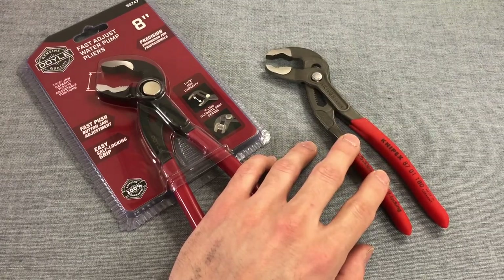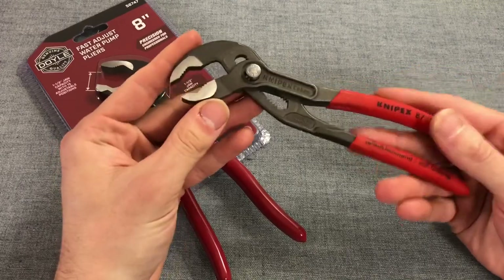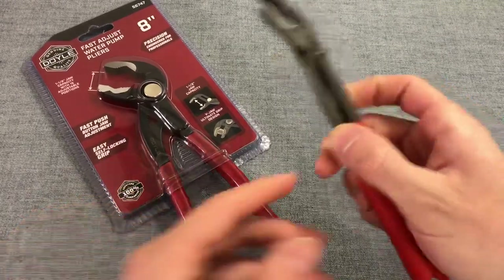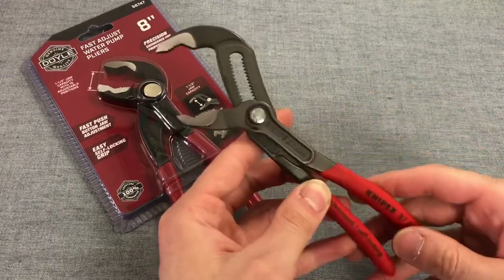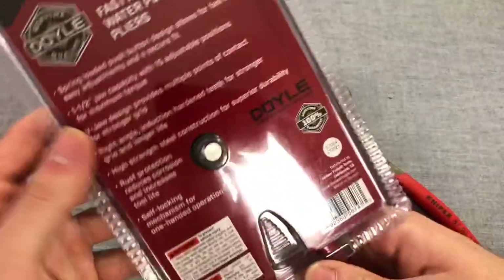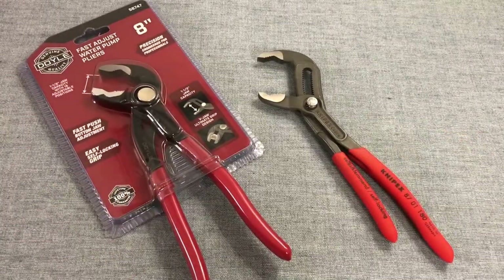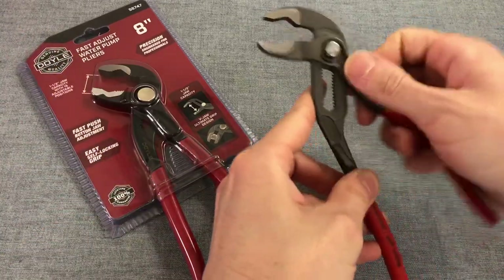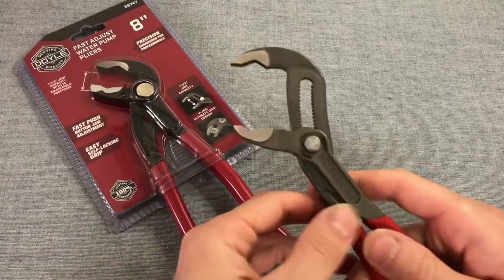The Knipex was $28.60 — though I've seen them closer to $30–$32 USD, so it may vary depending on where you get them. I physically counted the number of positions: the Knipex has this very nice slider mechanism with 18 different positions. On the Doyle we have 15 adjustable positions. So the Knipex is a little more finely tuned — if you need that fine range in your gripping tasks, the Knipex may be more your speed.